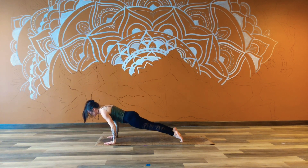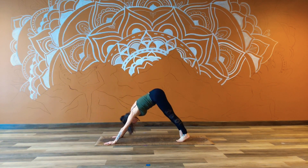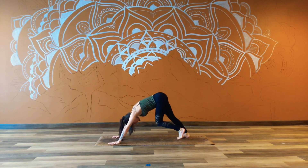Full round — inhale, come to the floor, and exhale, downward facing dog. Paddle it out. And then find your surrender. Lift up from the tailbone, cross the heart back.